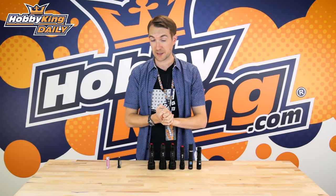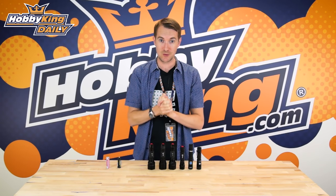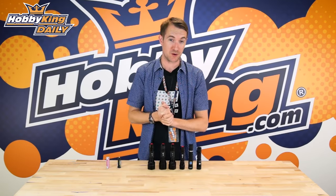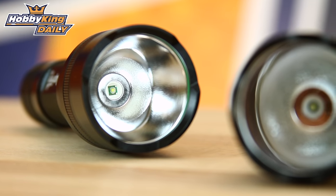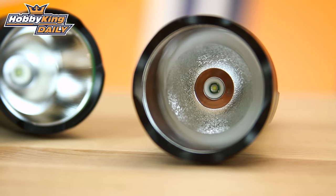Hello ladies and gentlemen and welcome to HobbyKing.com. Stuart here with a daily on something that's not necessarily directly related to the hobby but is a very essential tool in the hobby — this range of LED torches. These are super fire high powered LED torches, and LEDs are far brighter than traditional torches for pretty much the same power consumption.